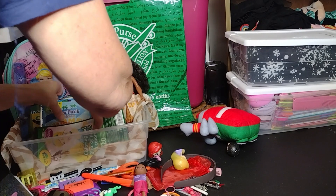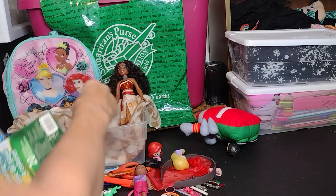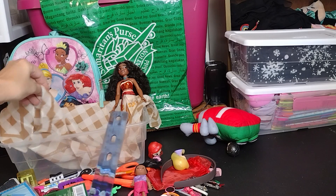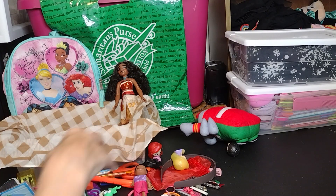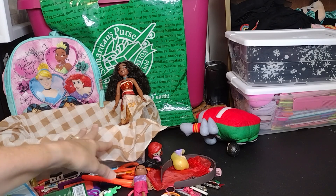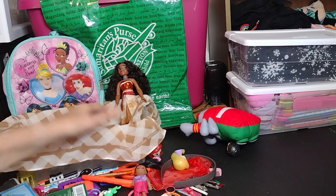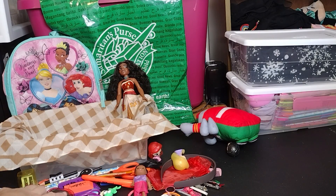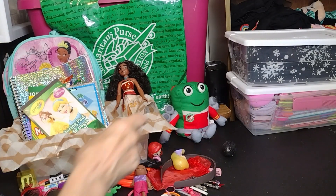And there's also a little scarf — whenever I find these for a quarter or less I always try to get them. I thought this one was perfect since it's an earthy-tone brown, fitting the Moana theme. So that is my Moana-themed shoe box — I hope you enjoyed the video!